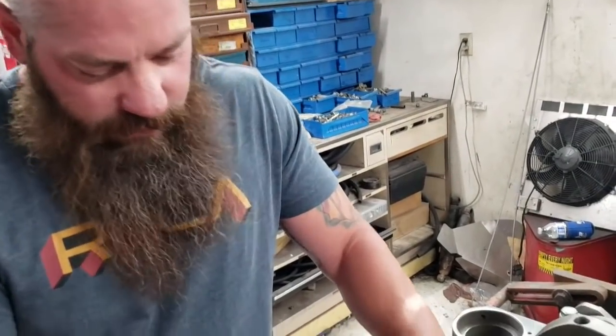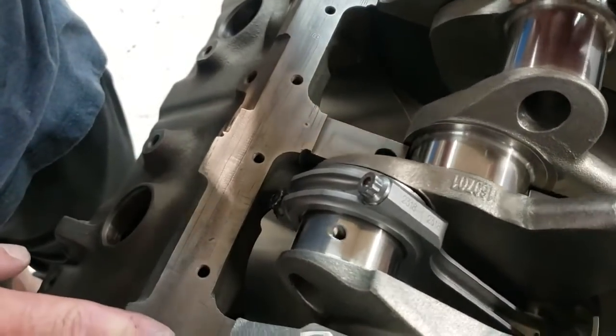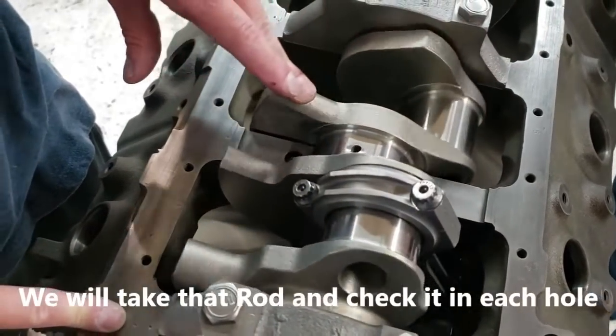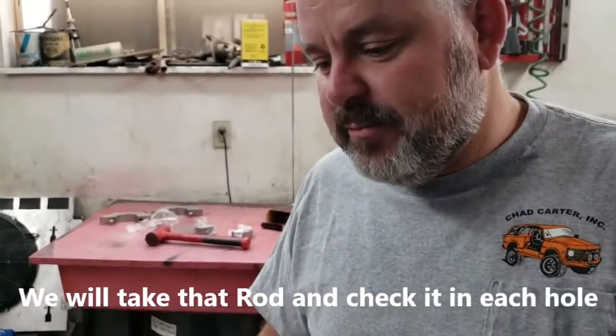We were just checking clearance on the rod bolts to make sure they cleared the block, because we thought we were going to have to clearance the block, but everything looks good. We'll just put that rod in each hole and check each one — I'm sure they're all going to be fine, but we've got to do them all. Then this block can go back to the machine shop for cam bearings, freeze plugs, and to clean the block one more time. I think Rod still needs to finish boring it — the pistons fit really tight right now.